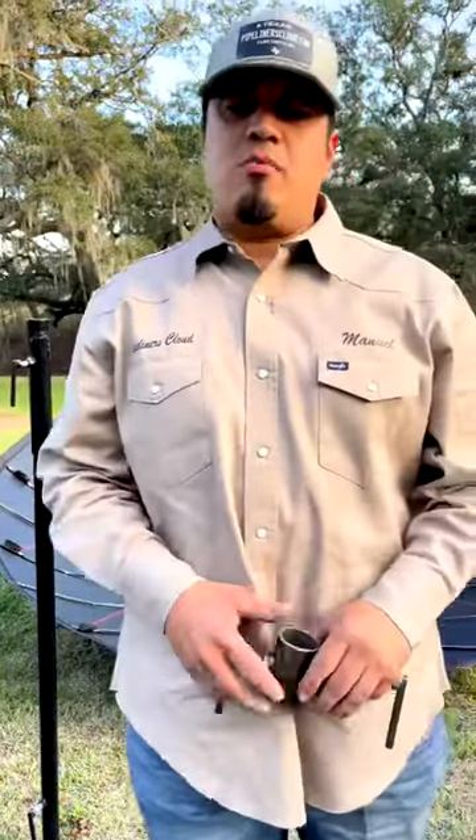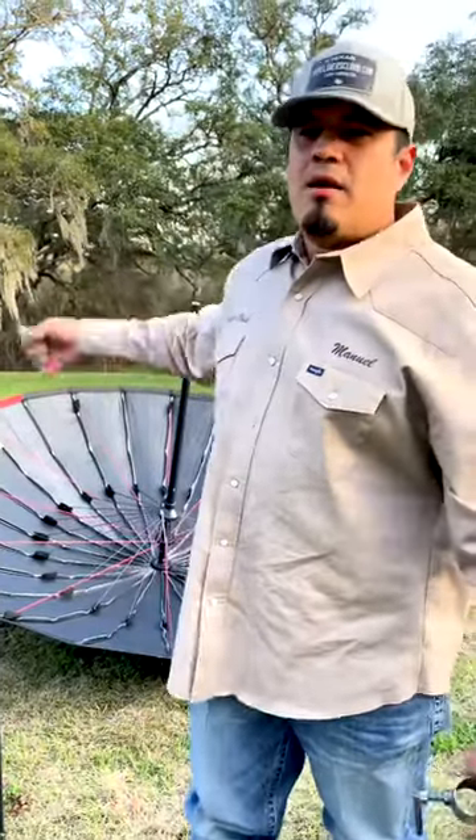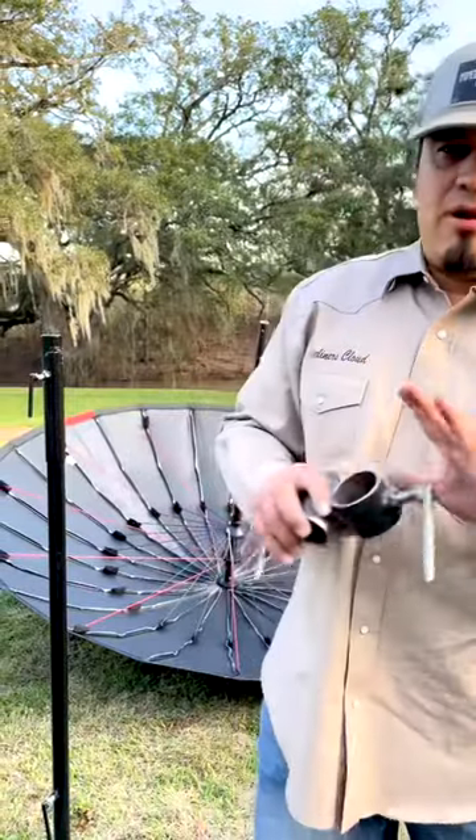Y'all been telling us y'all wanted to be able to have the Slamma Jamma umbrella holder with the wind block and some shade. So we went ahead and made the little contraption for it. And it's very easy to install.